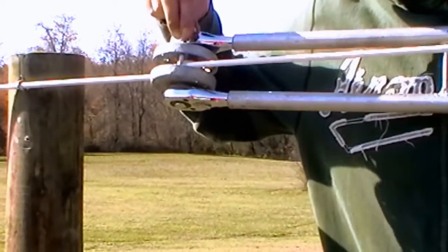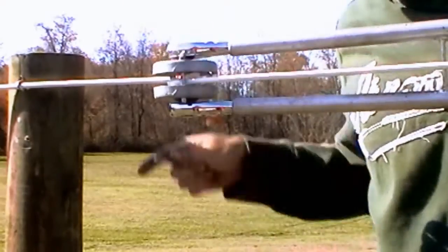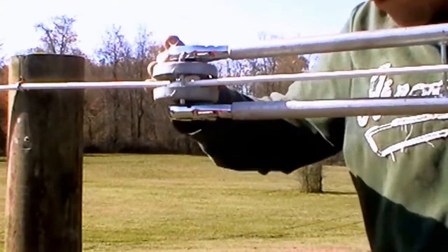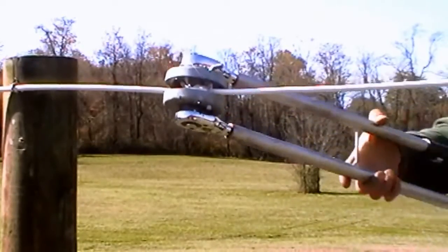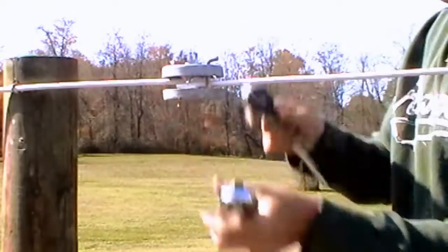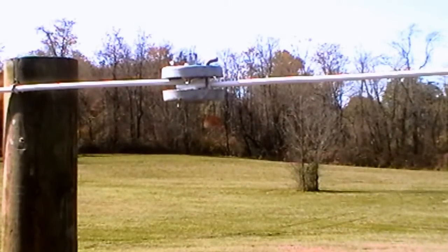Once you've reached the desired tension, insert two locking pins into opposite holes on the doughnut tensioner. It is also worth noting that where there are multiple strands of coated wire, attempt to align the doughnut tensioners vertically near a post for best appearance.